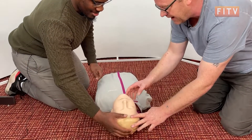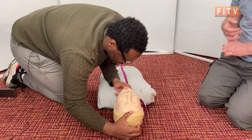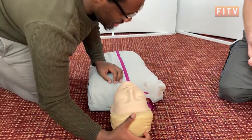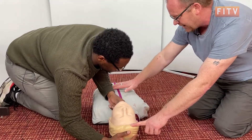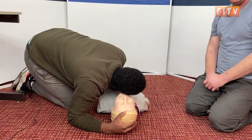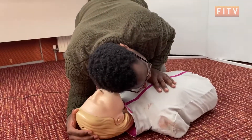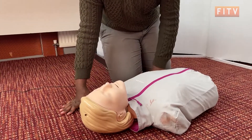Hold the head back, lift the chin, have a good look in there — see if there's any vomit or blood or anything like that, which we would need to get rid of. Keeping the airway open, we need to put our ear down and hand on the chest for ten seconds to see if they're breathing. These ten seconds may feel like a long time but it's important that we check they are not breathing. Yeah, they're definitely not breathing.